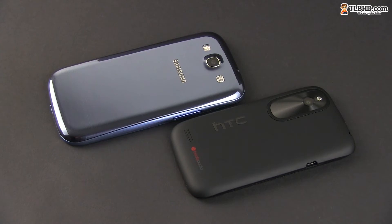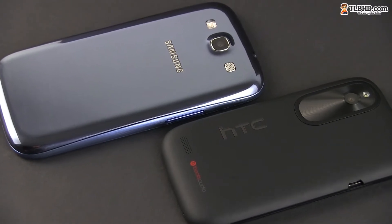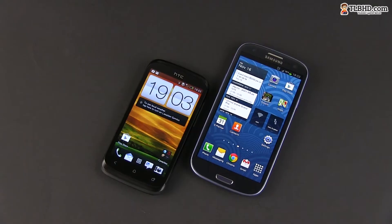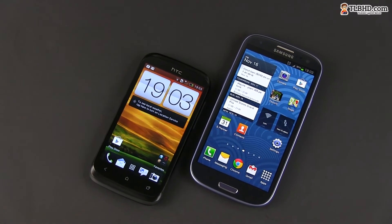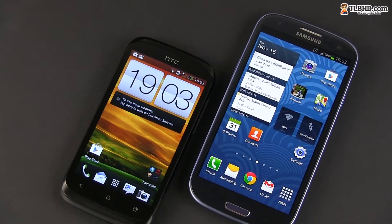Now both of them are made from plastic. The Galaxy S3 also sports a metal rim around the edges, but the glossy plastic back is something I'm not happy with. The HTC is all plastic, just a different kind — softer than the one on the Samsung. But that might be just me. The obvious size difference is not just my opinion though — it's there and will be a decisive point for a potential buyer.